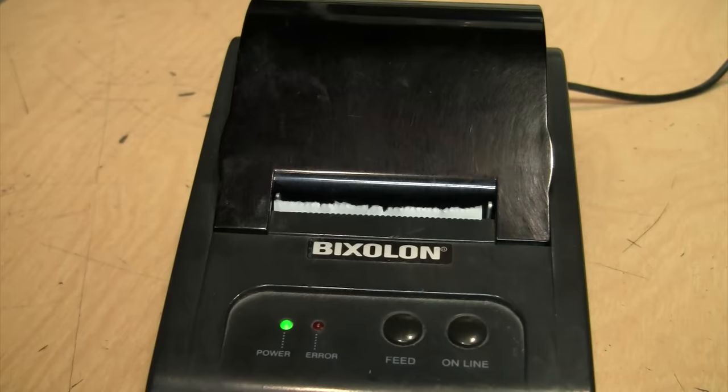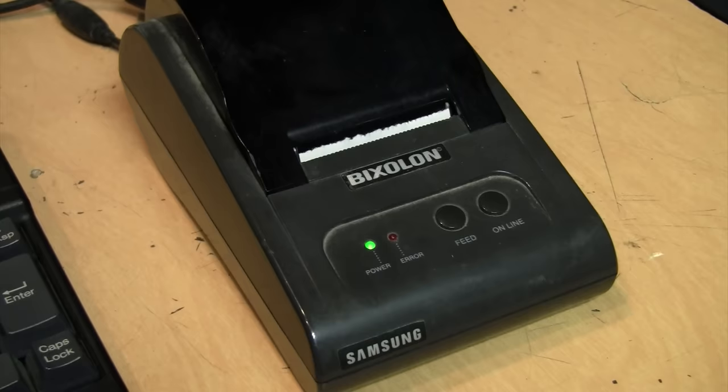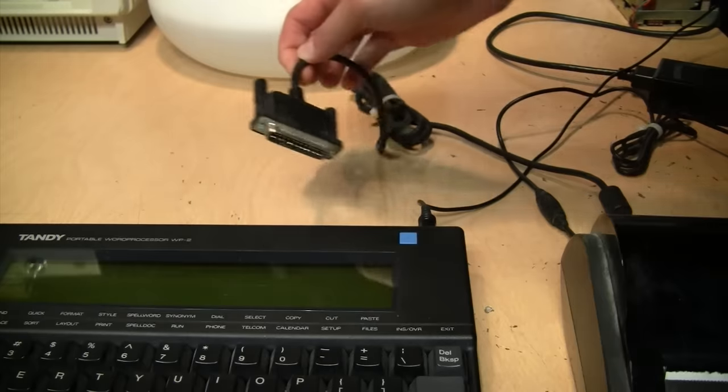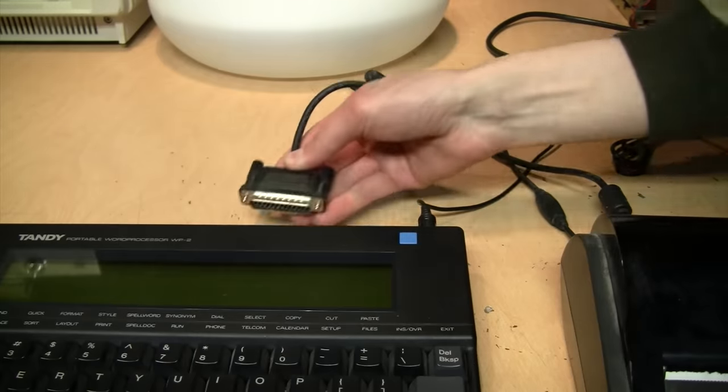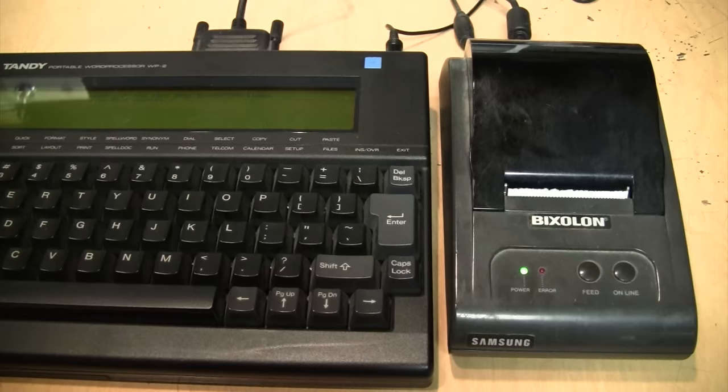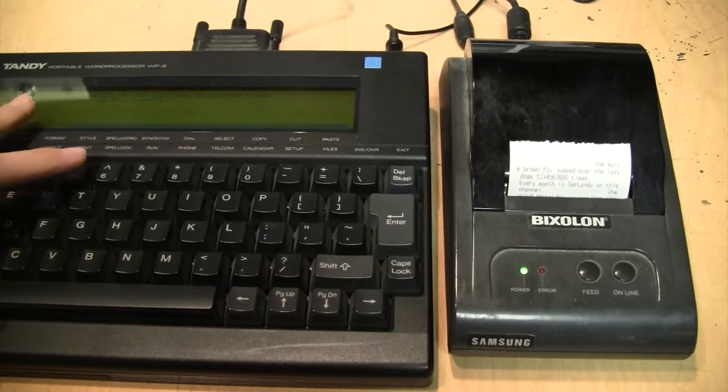Now let's try hooking this up to a computer and see if we can print something. The dip switch lied — this is not a serial printer, or at least it's not configured that way, because I tried all these different cables and adapters connecting it to the serial port and I could not get it to print anything, even when I had it set to the correct baud rate. But then I tried plugging it into the parallel port of this Tandy WP2, and now when I type the command to print — bingo, it prints.